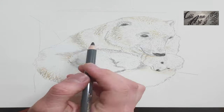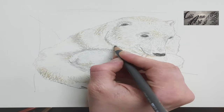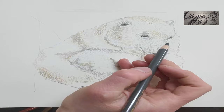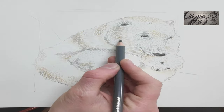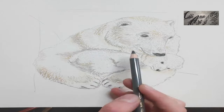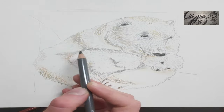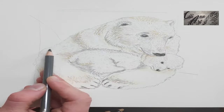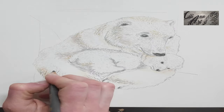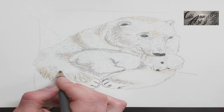So the darkest areas are the nose and the eyes, and basically all the rest of it is very light. So it's hard to see them against their snowy landscape. But their fur can get dirty with oil build-up and also after a meal.